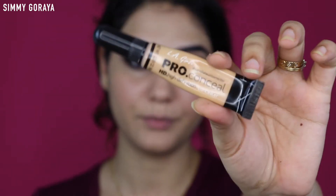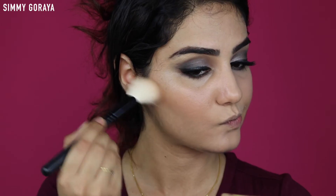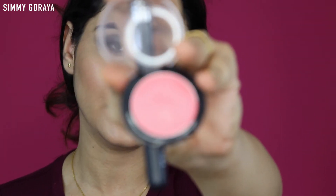I'm going in with my concealer by Ellie Girl in the shade Blue Beige and I'm concealing. Then I'm going to use the L'Oreal Too Much Concealer to highlight the T-zone area. Next, to contour I'm using my Hoola contouring powder from Benefit. Then I'm using my Maybelline blush in the shade Fresh Coral and applying it onto the apples of my cheeks.